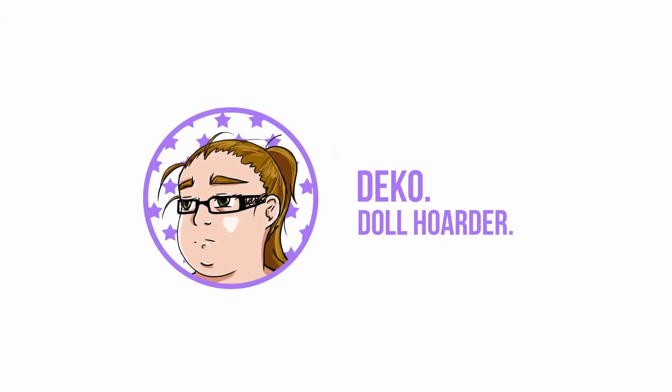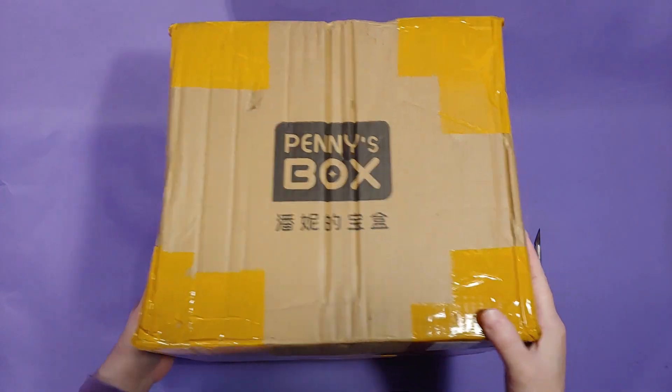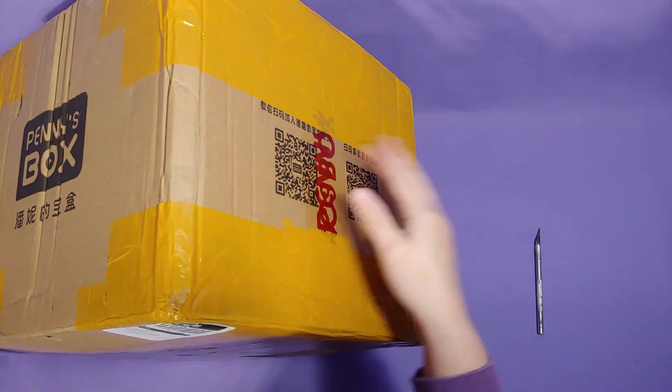Hello everyone, I'm Deco, a doll hoarder with a severe case of RBF. I'm not mad or glaring at you, it's just my face.